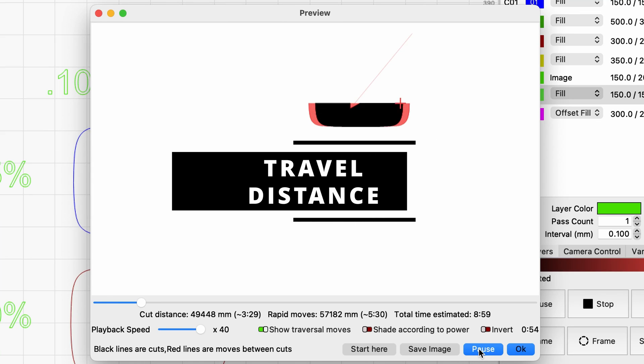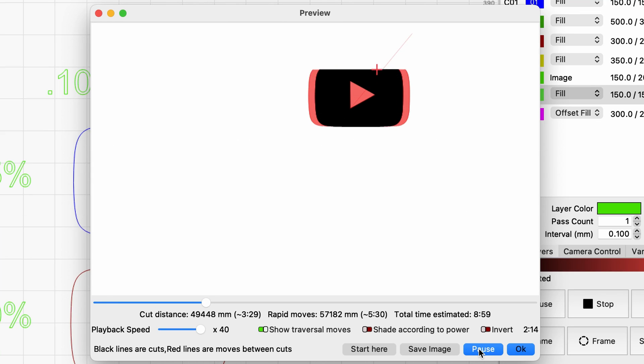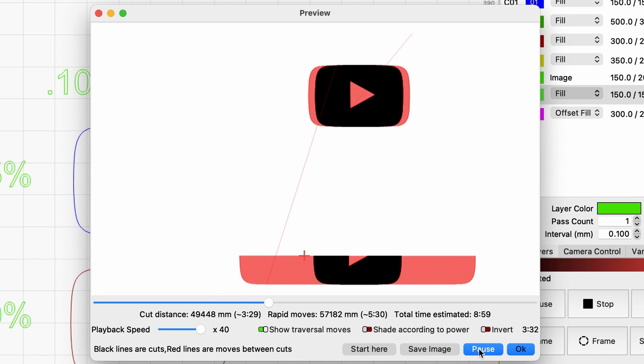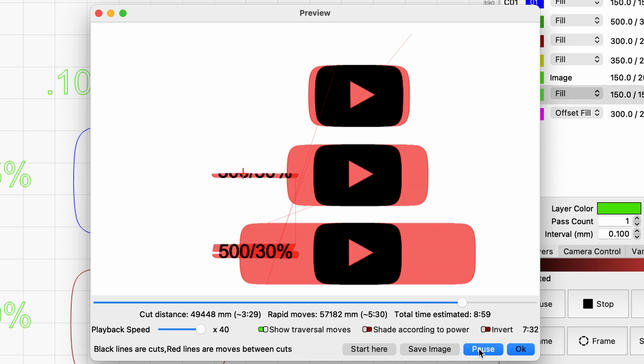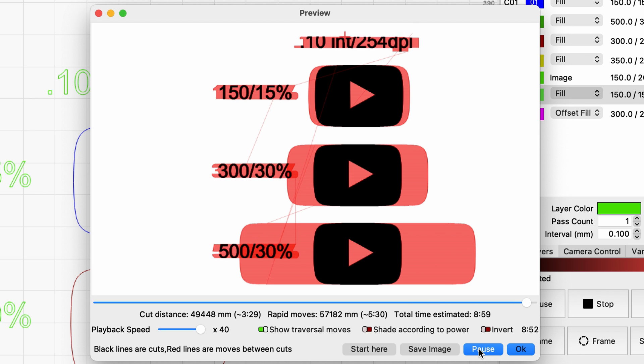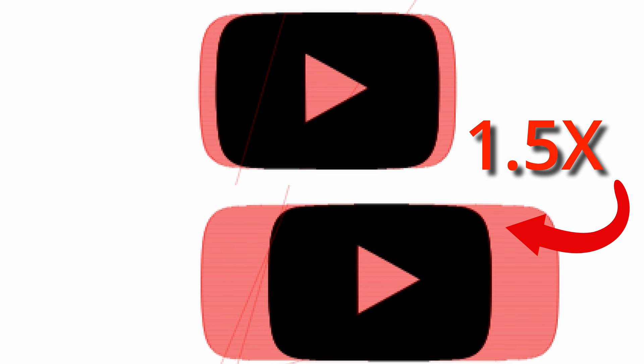Remember, the faster the laser is traveling along the axis, the longer runway it's going to need in and out of the engraving. You can see on this simulation that the red area shows the travel distance of the laser. Since the laser head requires a longer travel distance on both sides of the engraving, it can affect the amount of time required. The travel distance of the second engraving is about 1.5 times the distance of the first one — so while it's traveling at a higher speed, it's traveling 1.5 times the distance.